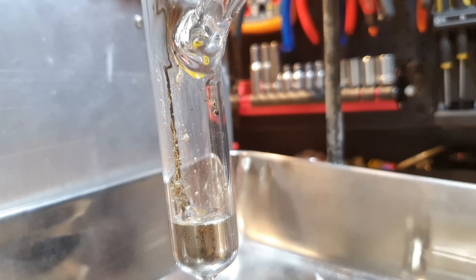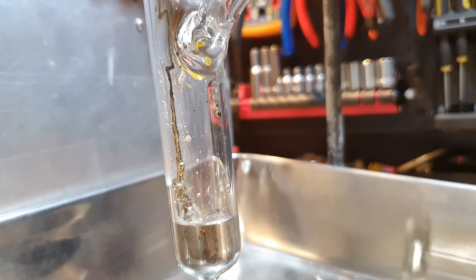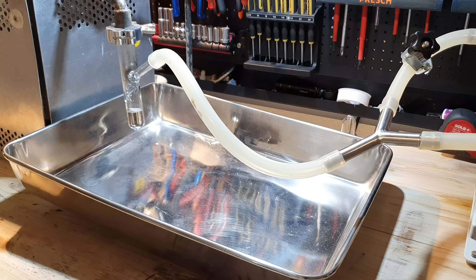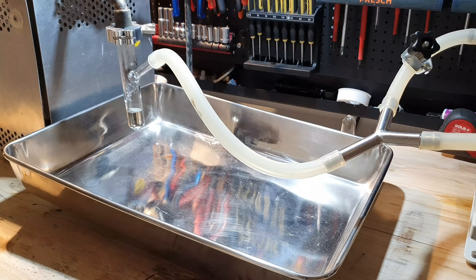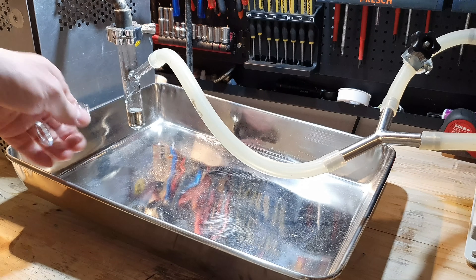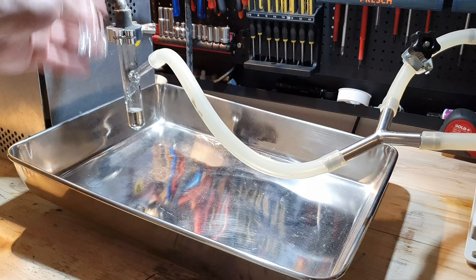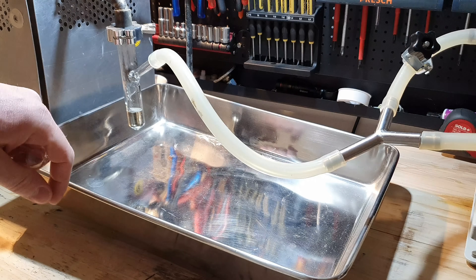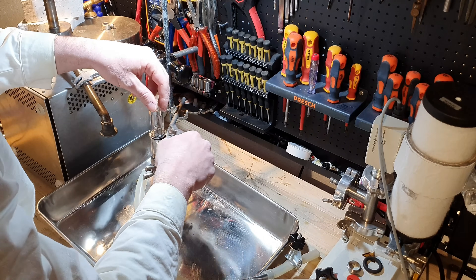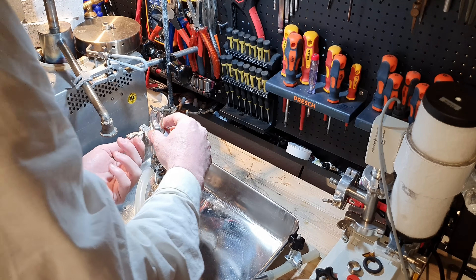Even though I have done this reaction many, many times, it is still a pleasure to watch the cesium drip into the receiving flask. Now that we've got our cesium, I'm going to turn off the vacuum pump and flood the system with argon. I'm then going to disconnect our reaction vessel and use this flange to seal it on the top. Then we can pull a vacuum on it and slowly let oxygen into our reaction vessel.